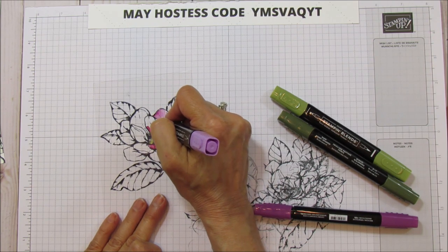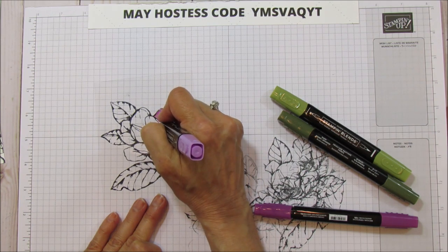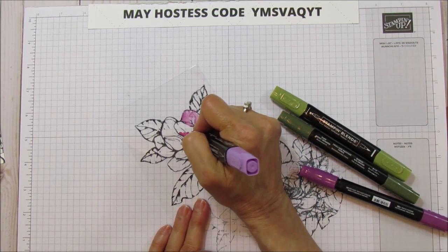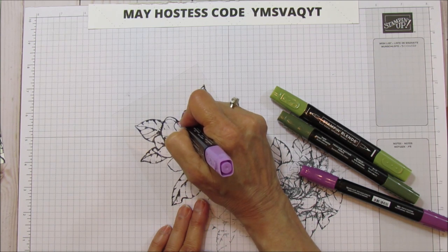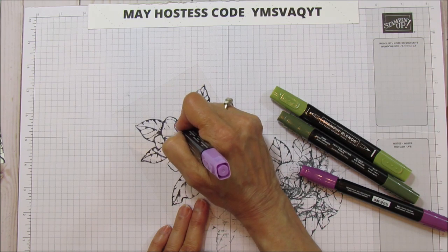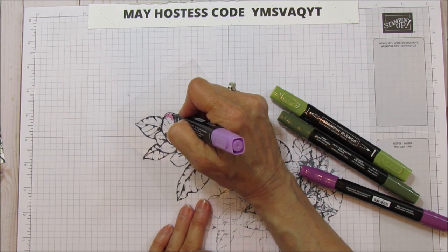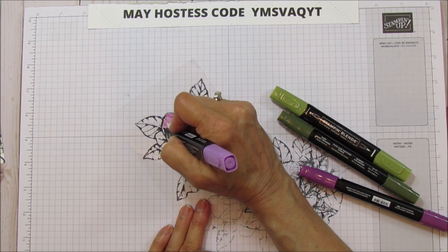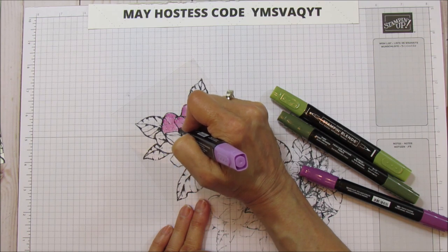If you pounce like I'm doing here you'll get a smoother look, but I love the way it looks kind of watercolor. The alcohol marker dries really fast on window sheet. I'm just doing all the light color areas first, and then I'll go back with the dark.